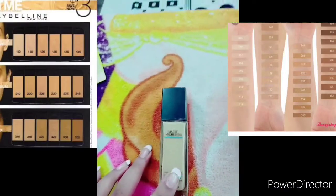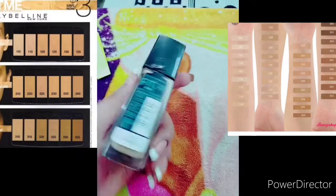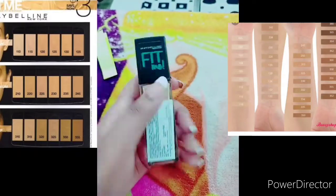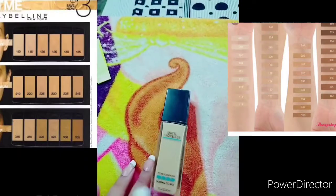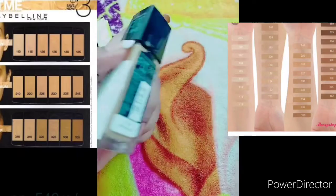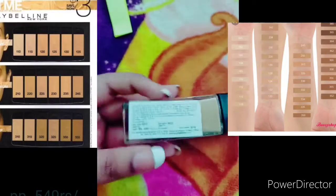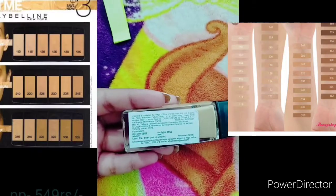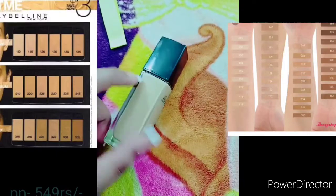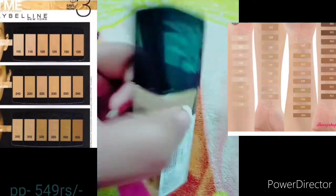Hello guys, so today I will give you this Maybelline Fit Me foundation review. This is a good foundation. First I will tell you the cost — I got it from the local market for 5.49, but if you check online, you will get it in the 3.50 to 4.00 range.